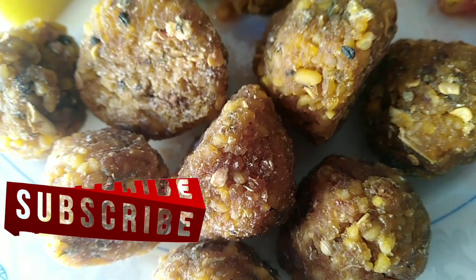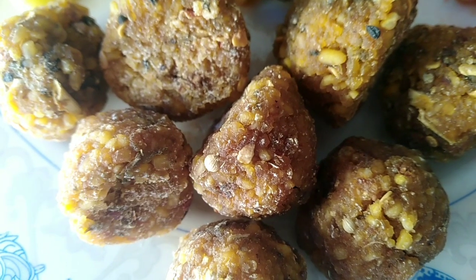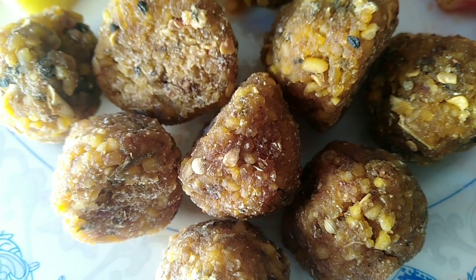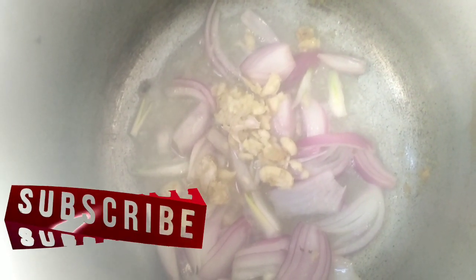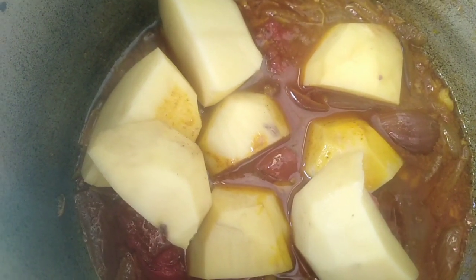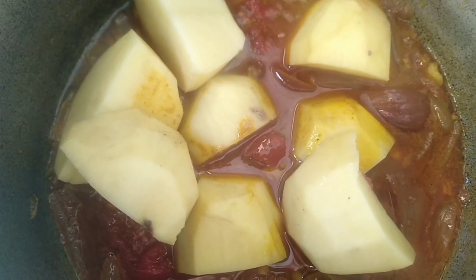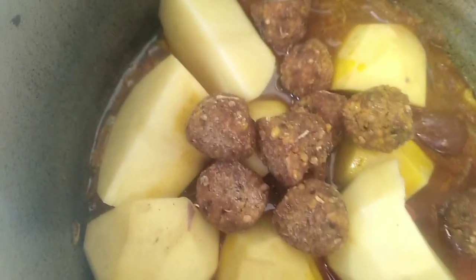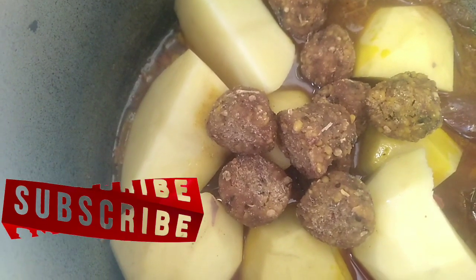This is normally homemade — it can also be bought from the market, but this is made from scratch. First, fry the onions with light oil, then add garlic and fry it, and then add it in. After making the gravy with tomatoes, add everything together.